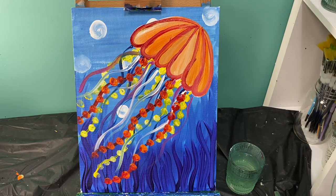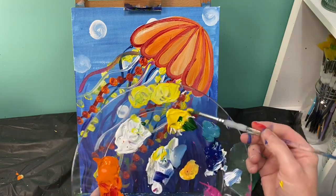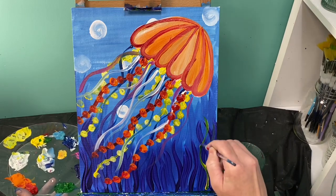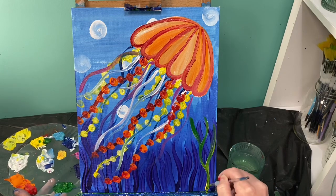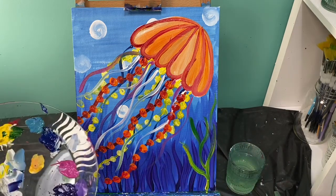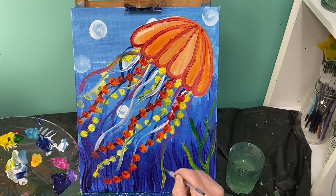I'm loving this little jellyfish. Now I'm going to add some seaweed at the bottom. I'll grab green and yellow at the same time and watch — I can pull this up in little skinny itty-bitty lines. I can make them stem off of each other, make them go up really high. Little lines of seaweed.